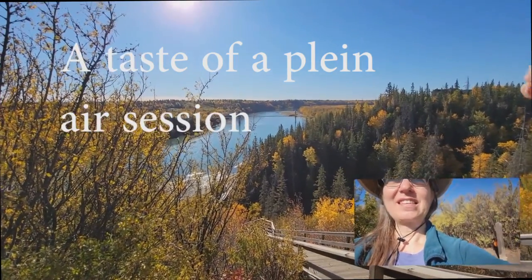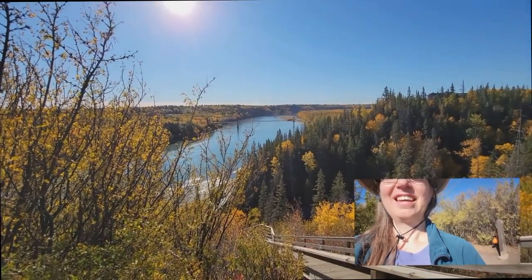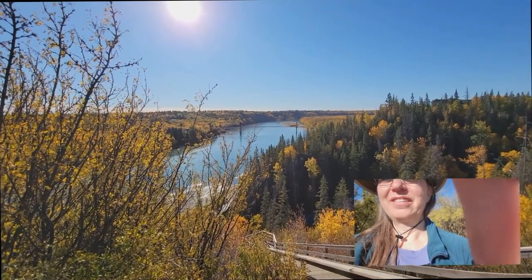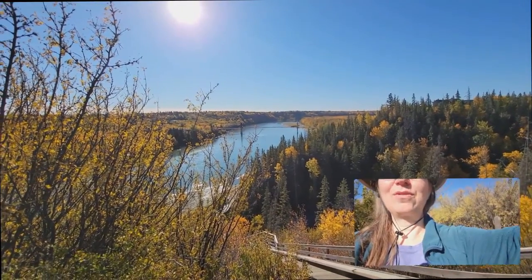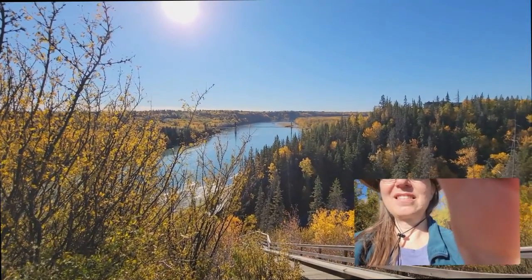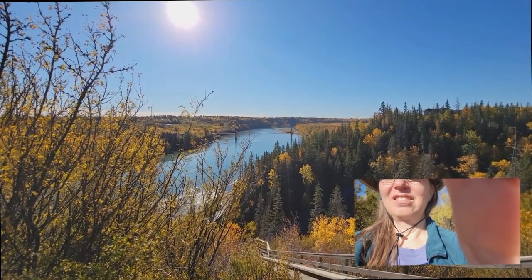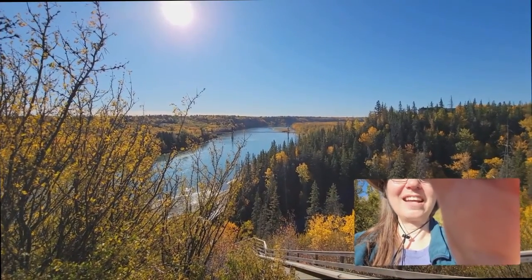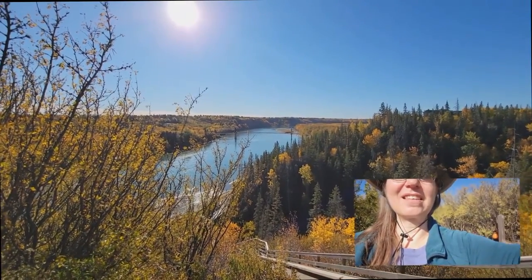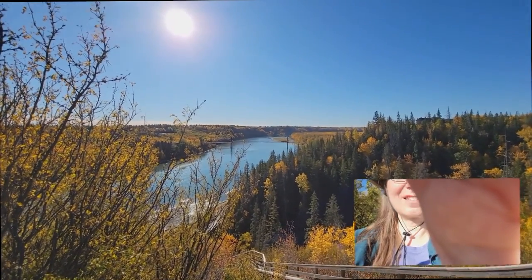I noticed it's almost like an S-curve coming in down the river. That makes a nice balance right through the center of the piece. You get that fun bridge in there, and the sun is hitting both sides of the river kind of nicely, so you're going to get some nice yellows on both sides, but some nice contrast as well.